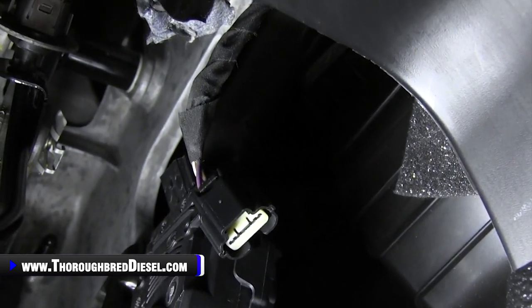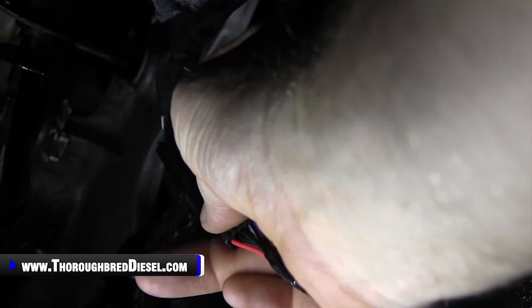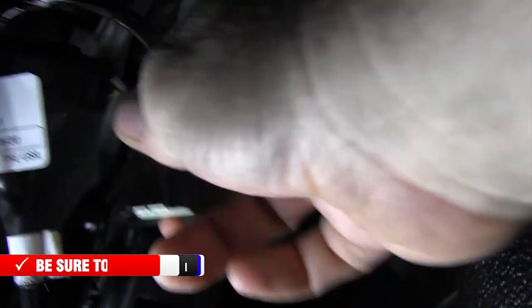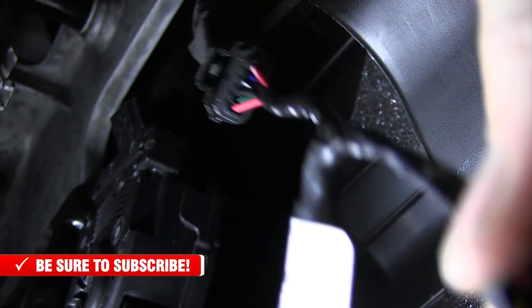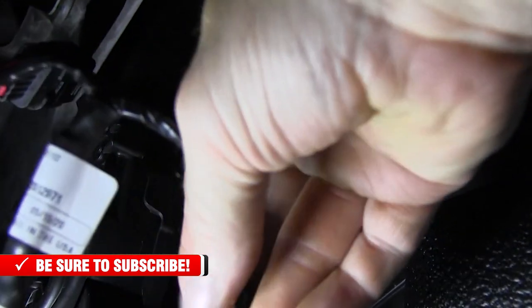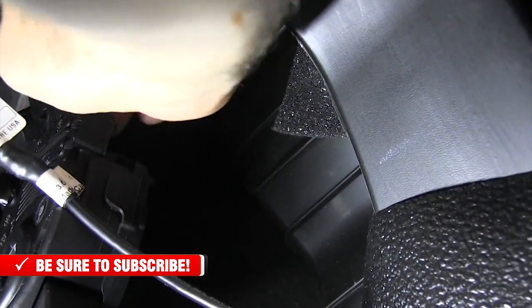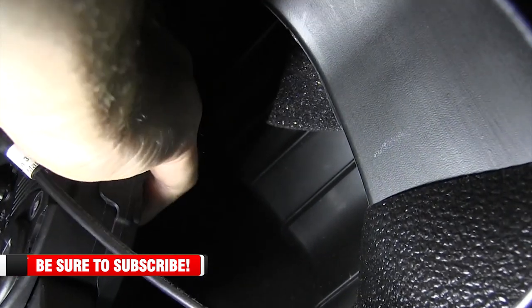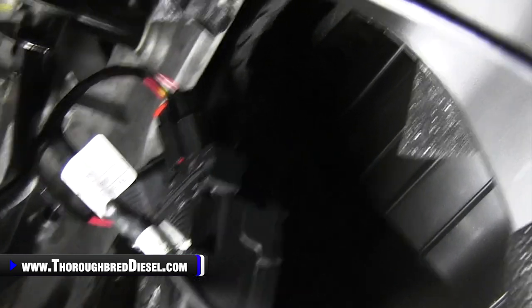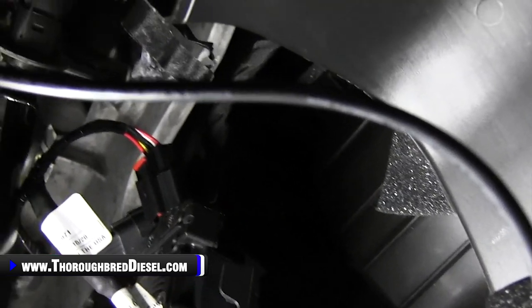Now what we do is we go ahead and hook the male end of our throttle sensitivity booster back to that and push it until it clicks. Then the female end from the throttle sensitivity booster — make sure the red locking tab is up. Push it on to the throttle position sensor and then push the red locking tab down just like so. And now it's installed. BD comes with some zip ties to tie this up and we will get to that in just a second.